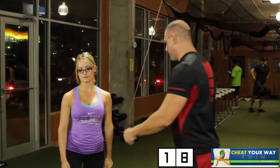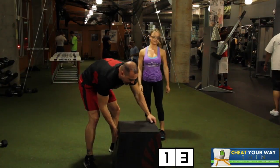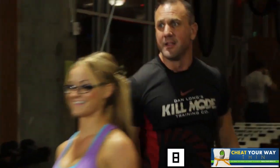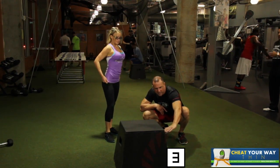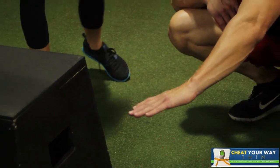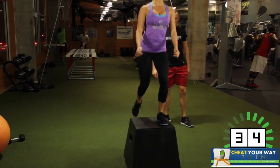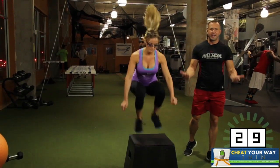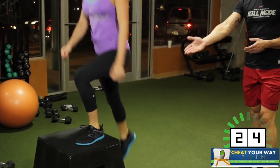Next up, plyo bench jumps. When you do your plyo bench jumps, you don't have to jump this high. You can actually jump half this. If you have something at home — maybe a wooden bench, or maybe even a tire, or whatever you have around — you don't have to jump this high. This is actually pretty high. 40 seconds. Intermediate is going to be a little faster pace, like what she's doing, with a little higher of a jump.